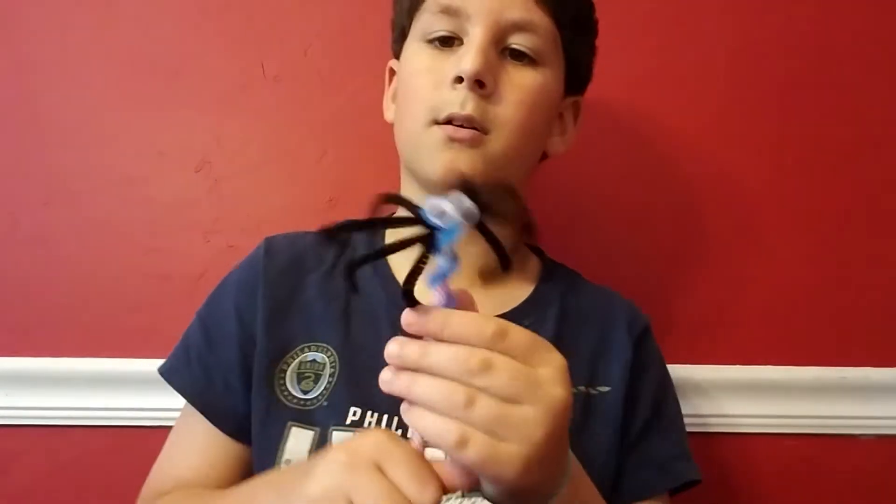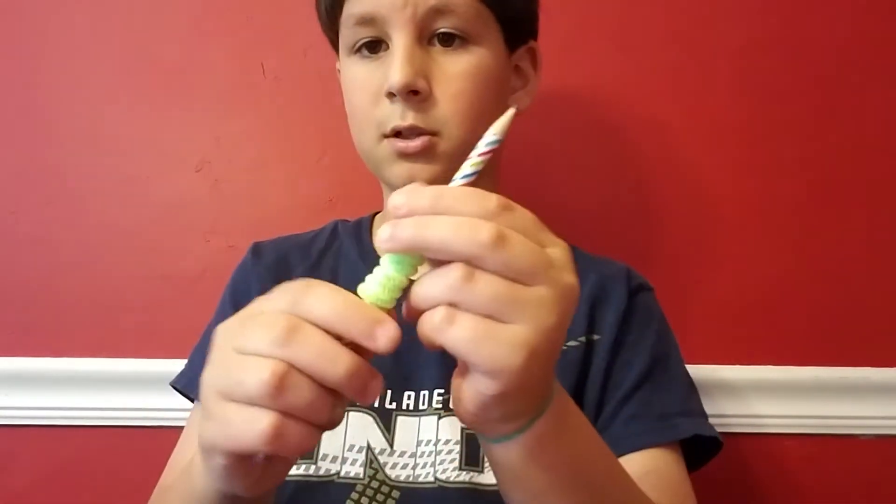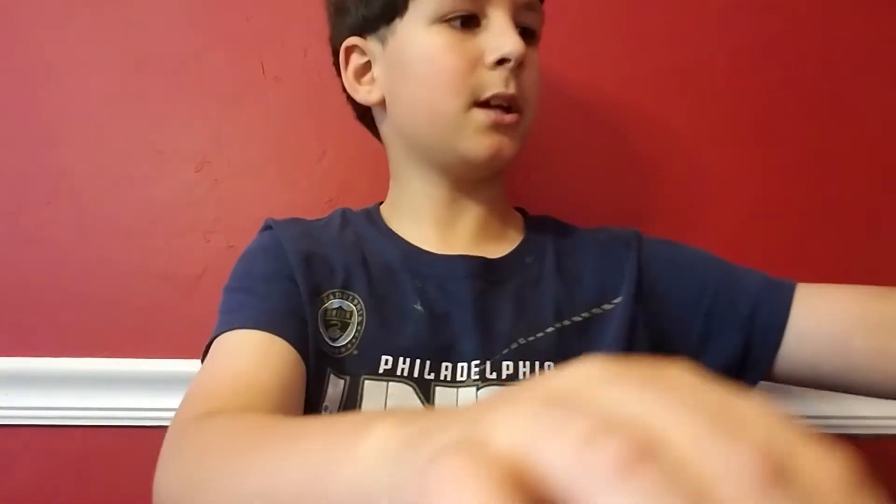You put it on a pencil and you're all set. That is how you make a spider. Now we're going to learn how to make a frog. First, you wrap it around so it looks like this.